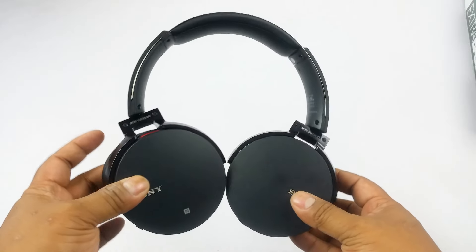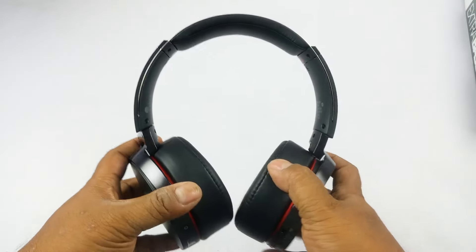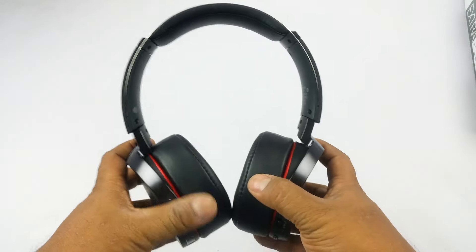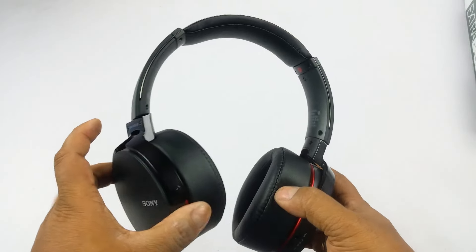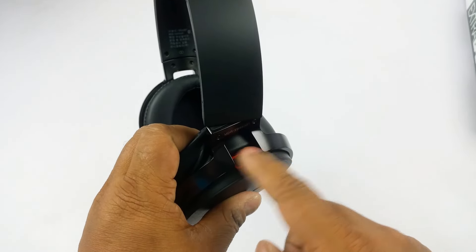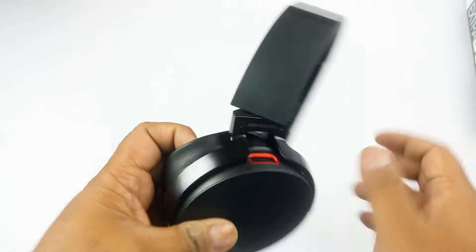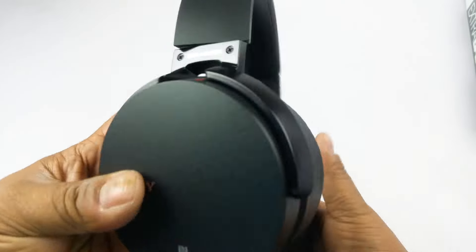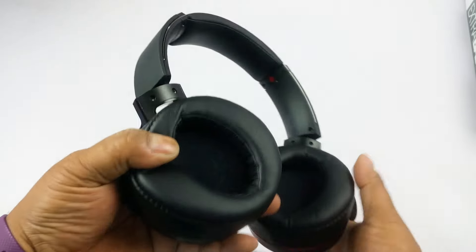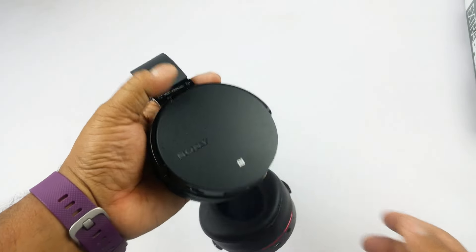In our full review we'll check out sound quality, how long the battery lasts on a single charge, and how long it takes to charge — Sony claims about 4 hours from empty to full. I also want to show you the bass driver port that lets air escape, giving that pumpy, thumpy bass. This one should have enough bass to pump your heart out. Stay tuned for the full review — thank you.